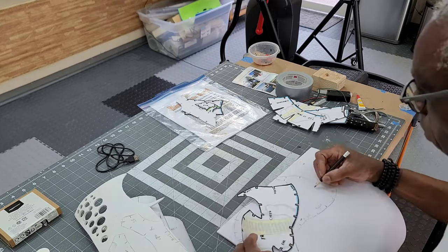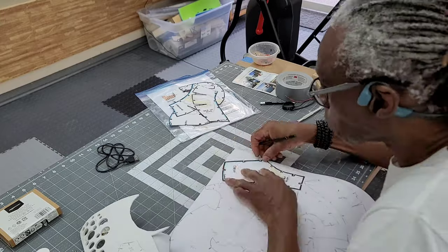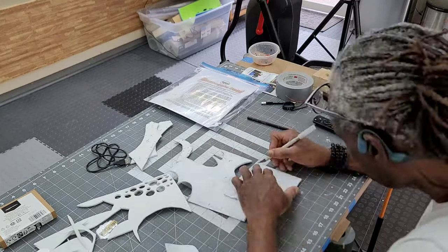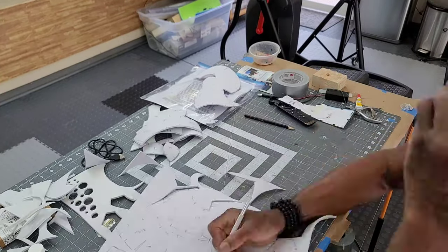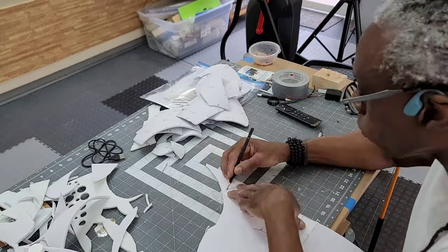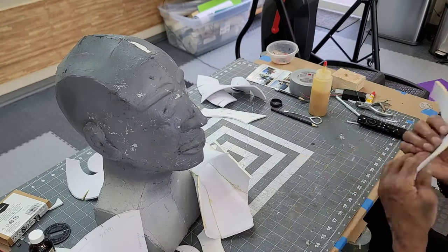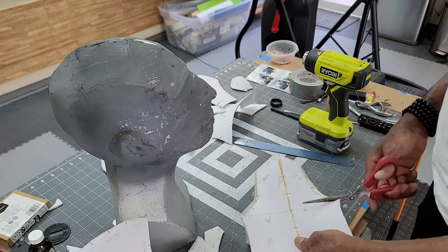I saved most of the templates from my prior builds for these particular occasions. They can be used as is or altered for future builds. After cutting out all the template pieces and attaching them with contact cement I make all the alterations needed for this particular project. For a slower step-by-step process of attaching the template pieces I'll leave a link in the description so you can go to my first build.